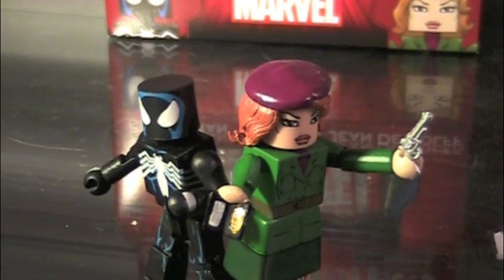Overall, that was the Marvel Minimates Wave 43, Spider-Man and Jean DeWolf. Pretty good two-pack, very basic. It's got a black suit Spider-Man, which, okay. And then it's got Jean DeWolf, which is pretty cool, though I don't think anybody's really going to know who she is. But it is a cool figure nonetheless, and will help out the civilian ranks. Anyway, did you like the video? Well then, rate, comment, subscribe, and like. And I'll see you later.